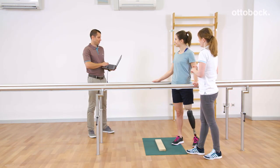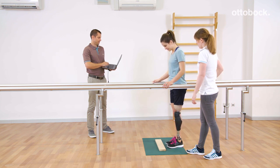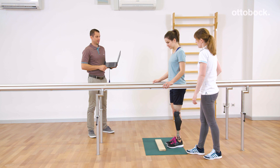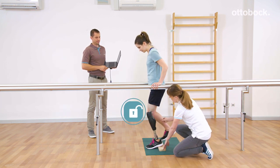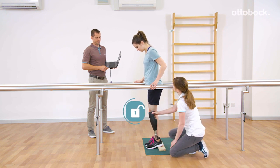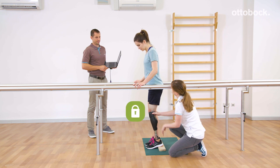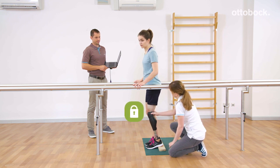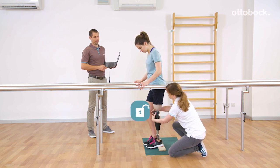Deliberate stance function is enabled by the orthopedic technician. It is more robust than the intuitive one. The deliberate stance function was mainly developed for bilateral users. For activation, the knee has to remain stable slightly longer. Even with forward and backward movement, the knee is blocked in the flexion direction. For deactivation, Reka has to extend the knee joint.